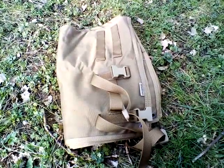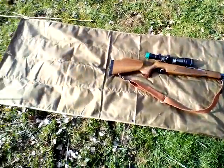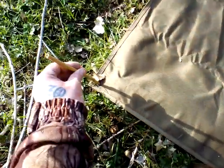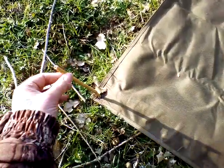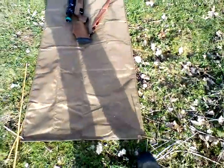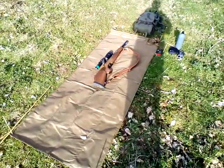Right, here we are. I've laid the mat out and folded it. You can peg it down — I've simply pegged it down quickly with these bamboo sticks that I leave on my permission. I use these for making my hide now and then, but I will carry four proper pegs with me when I use this, which will be all the time.